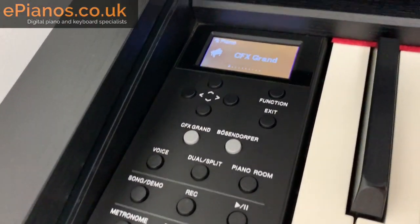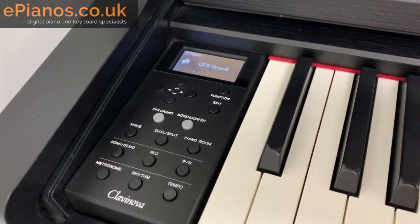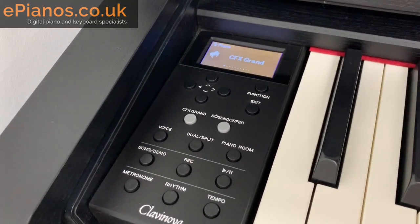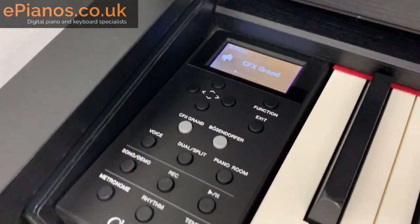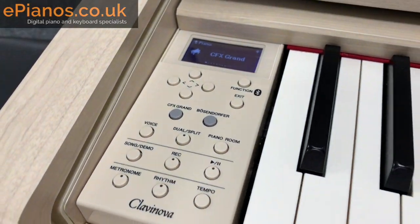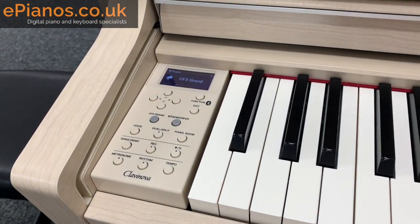Number two is the lack of Bluetooth wireless connectivity. If you're looking to play your music collection through the speakers of the CLP635, you can't do it wirelessly — you can still do it with a cable, of course. The model that has Bluetooth connectivity is the next one up; you can see the symbol for it here, and that will allow you to wirelessly play your music collection through the piano's speakers.